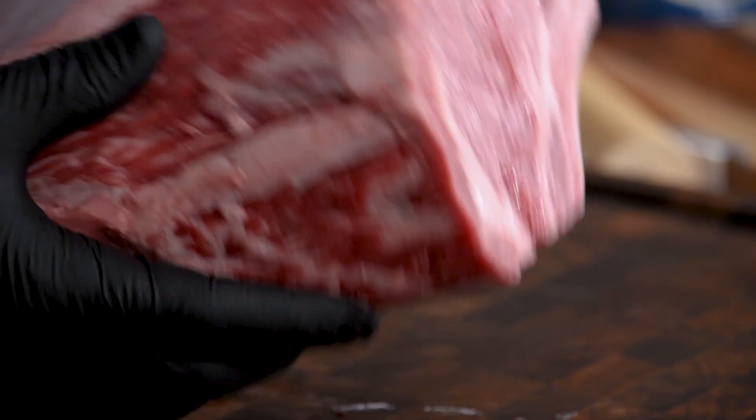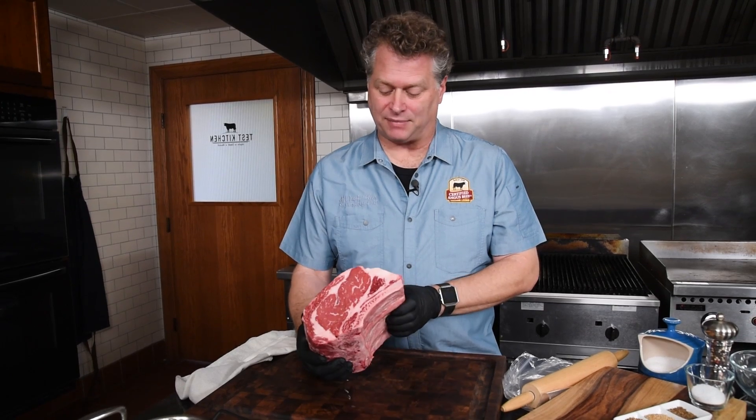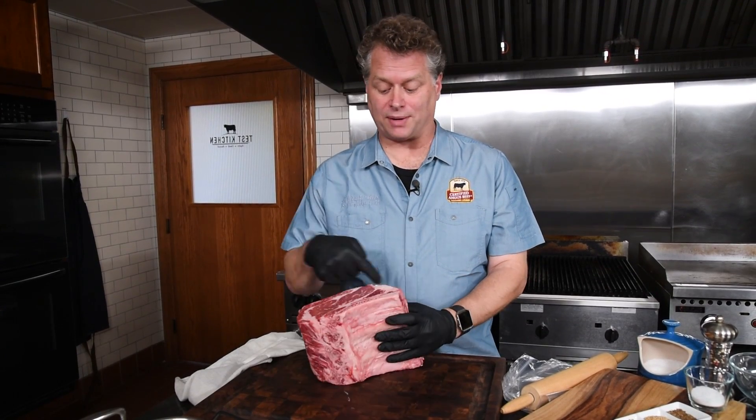For more recipes and techniques, make sure you subscribe to our channel. Let's get into it and talk about this amazing cut of meat. It's a rib roast, so that means it is a ribeye in a large portion for two or more, which makes it a roast.